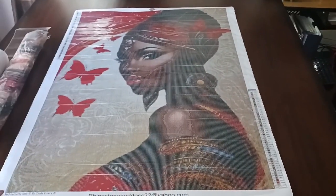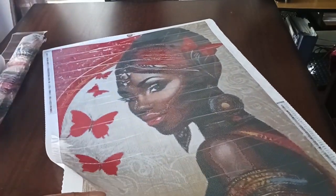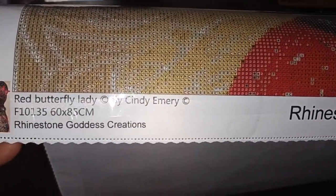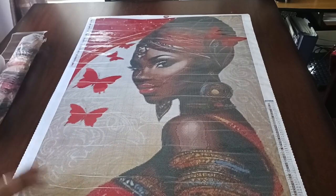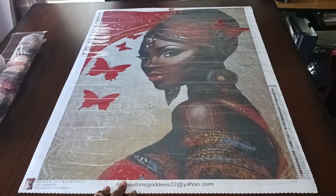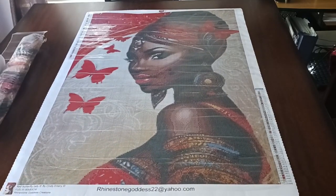She is gorgeous! This is 'Red Butterfly Lady' by Cindy Emery. It is a 60 by 85 and it's from Rhinestone Goddess. It has 50 colors with four ABs. Rhinestone Goddess's logo is at the top, and you have a ledger at the bottom right and top left.